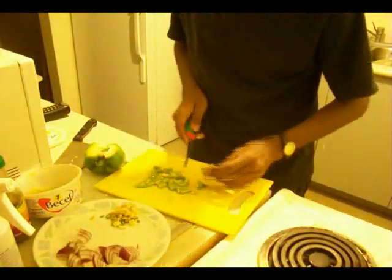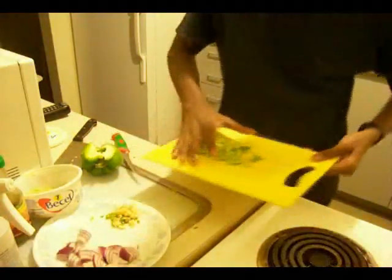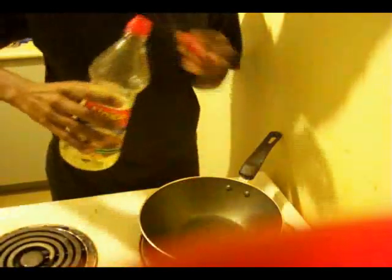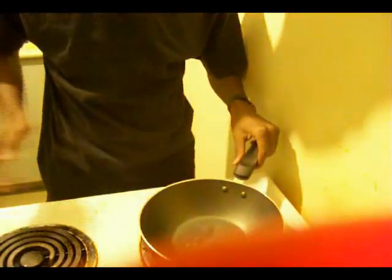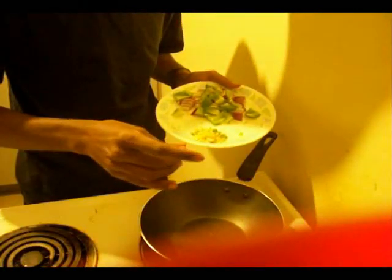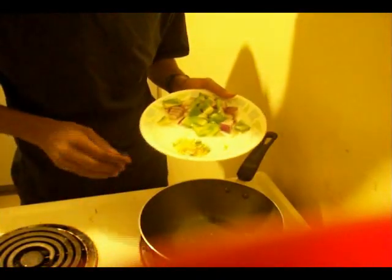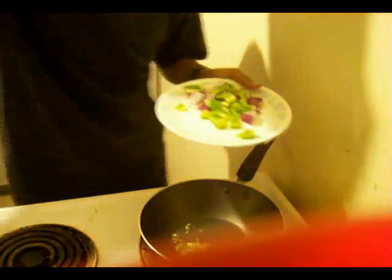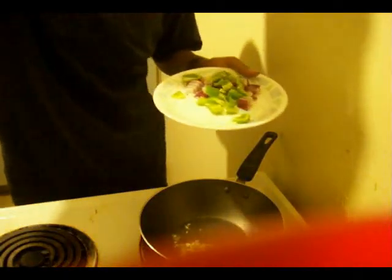You do need to have the pan really hot. You're gonna cook the whole thing at high temperature and not reduce it at any point. If you have a regular propane stove, keep it on high flame. Electric stove, 9 to 10 for the max. So you're gonna drop ginger, garlic and green chilies first, as always.